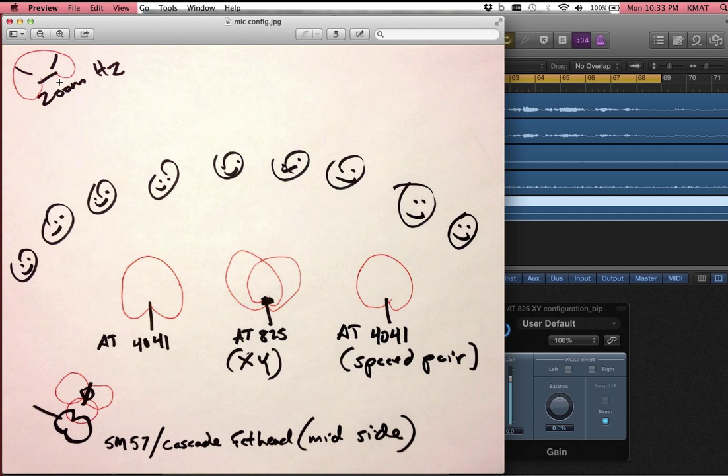We also had a Zoom H2 just stuck in the corner facing the wall with a stereo pattern, and that was to get the ambiance of the room — to add a little natural reverb to the signal for either of these configurations. Then I was playing the guitar, and we added a stereo technique called mid-side. So we had an SM57 with a cardioid pattern directly aimed, and then we had a figure-8 microphone, a Cascade Fathead, grabbing a figure-8 pattern. This is the basic map of the different mics that we're going to be hearing.